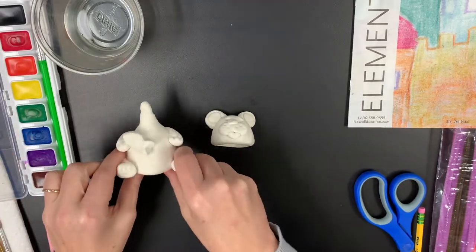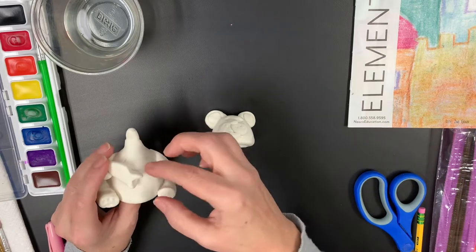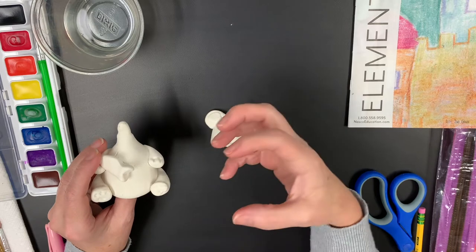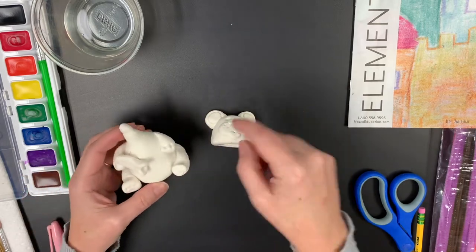But with this being dry, if you add too much water, it does tend to crack as it dries again because it will soften and start getting wet again, and then when it dries it will crack. So you don't want to use too much water.